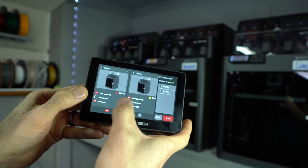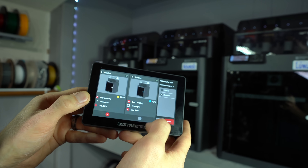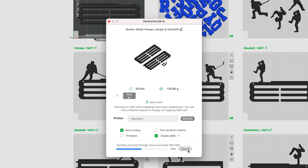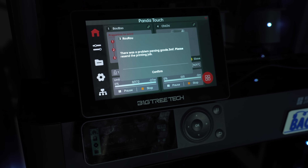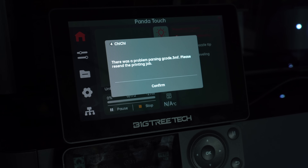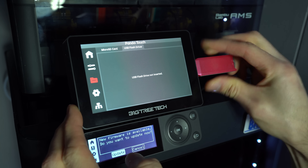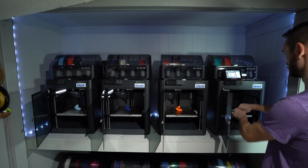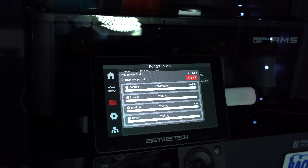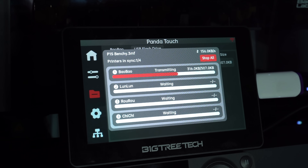As for the usage experience, if you want to make use of the master-slave functionality, you'll need to access the screen in order to start the print — you won't be able to initiate it remotely from Bambu Studio. Assuming the microSD file issue gets resolved, you'll at least be able to upload the files remotely, but you'll still need to access the screen to start the print. Until then, you'll have the added step of using a USB key for file transfer. If you're running a print farm and printing the same things repeatedly, this shouldn't be an issue. In that case, the PandaTouch functions as a print server with a centralized file repository, which is actually an added benefit.